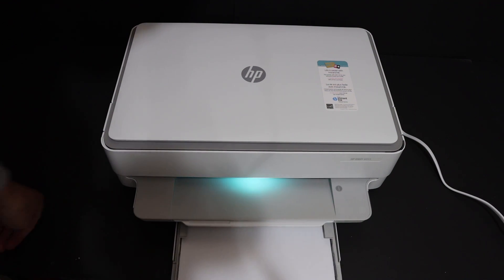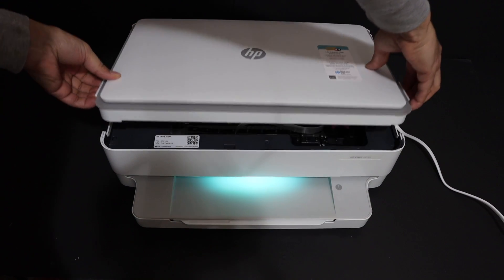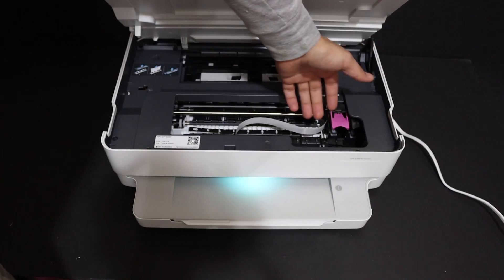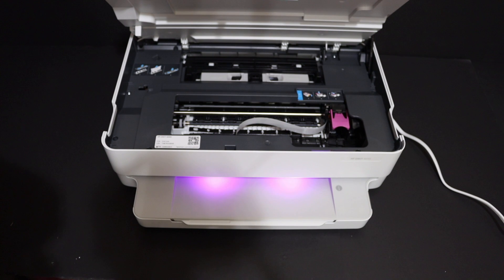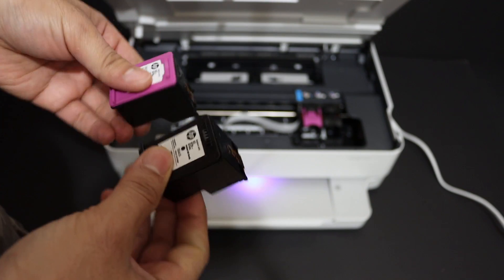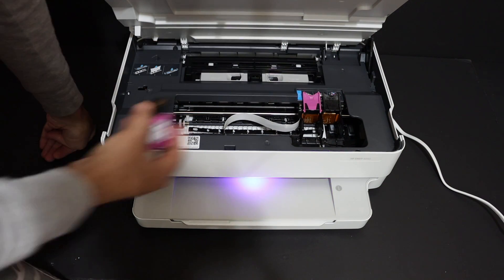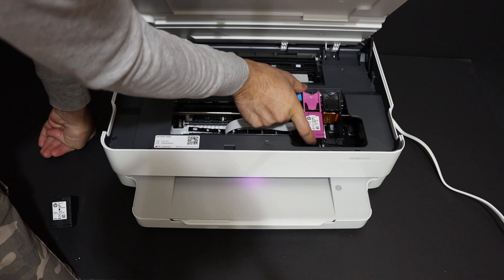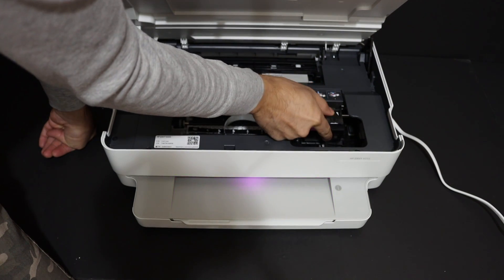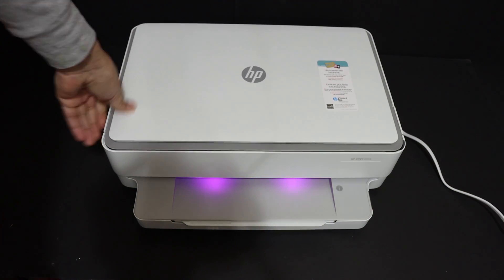The cartridge chamber is here, so open from this area and the door will hold itself. Wait for the chambers to move. Take the ink cartridges out of the packaging and remove the orange seal at the bottom. Open the locks and place the ink cartridges one by one — the tri-color goes to the pink side. Lock it in; it's very easy to install. Now lock in the black ink cartridge, then press the door downwards and it will close itself. Our printer is ready for setup.